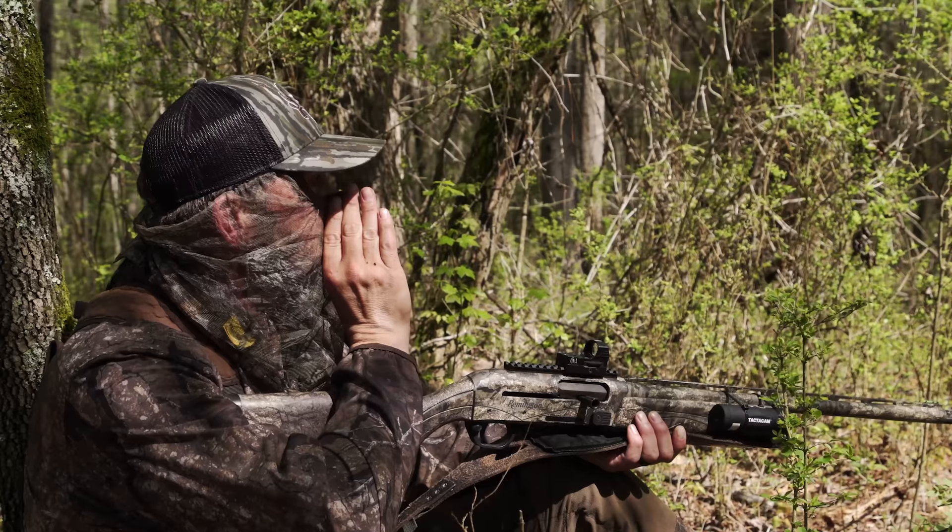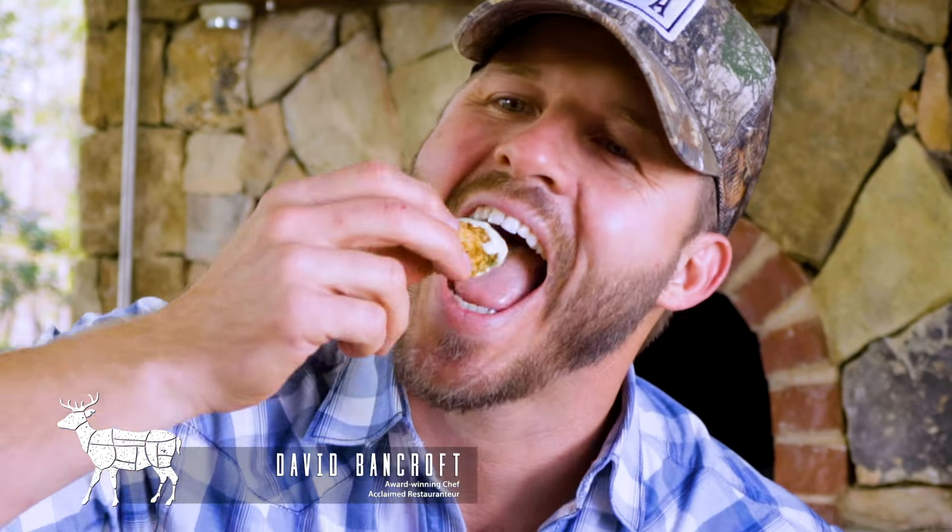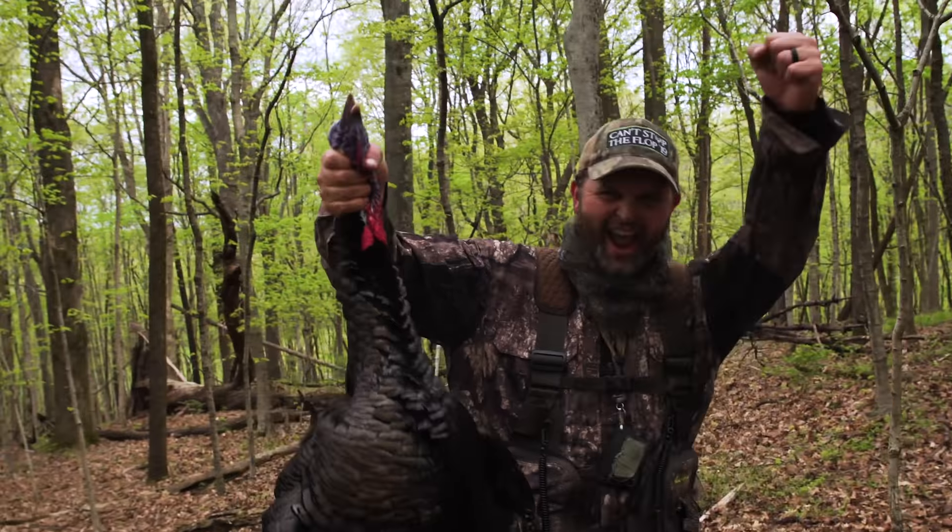Who better to teach us how to cook wild turkey than the Bone Collector himself? Join me, David Bancroft, and my friend Michael Waddell on Prime Cuts Wild Game Edition.